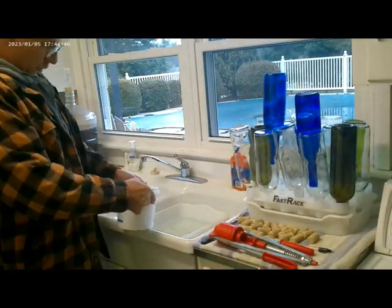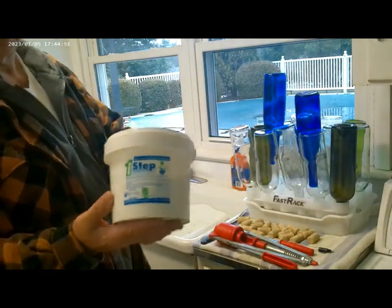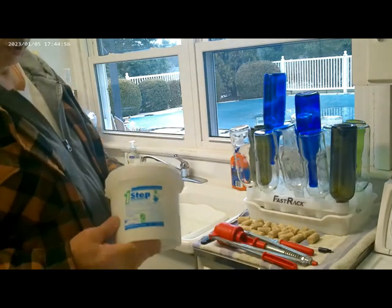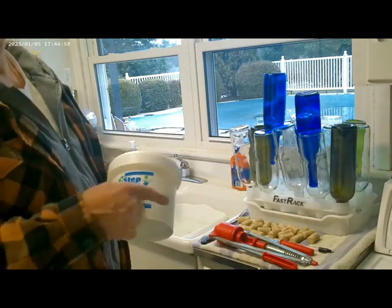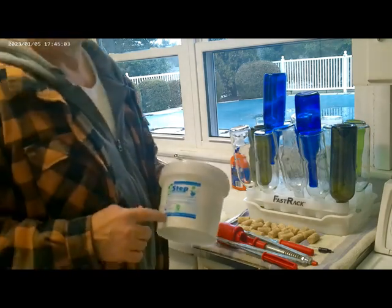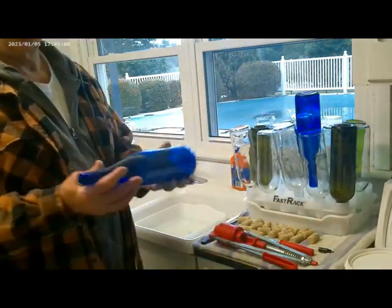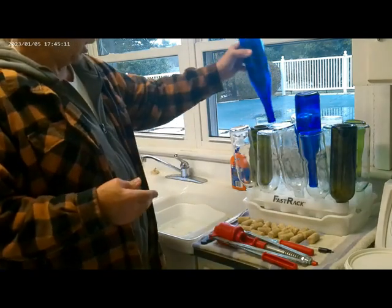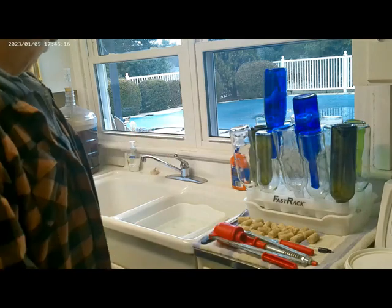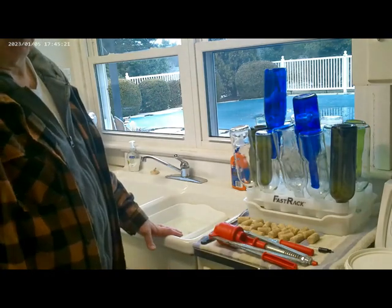We use this product — One Step — to clean and sterilize everything. It's a no-rinse kind of thing. I've got several different kinds but this is what I use today because it seems to have really good scrubbing power. Whenever I take my bottles out, even though I rinse them every time I use them, they still tend to be dirty on the inside from sitting downstairs.